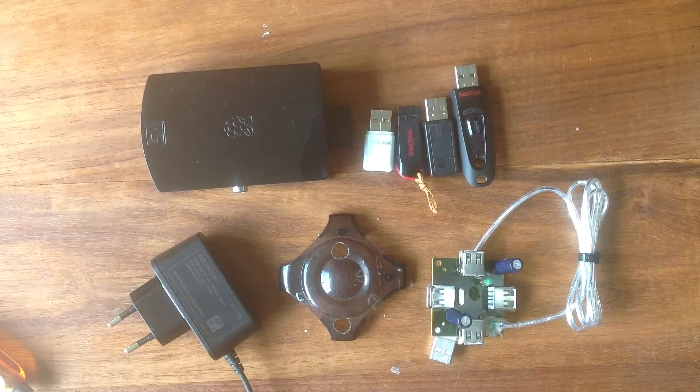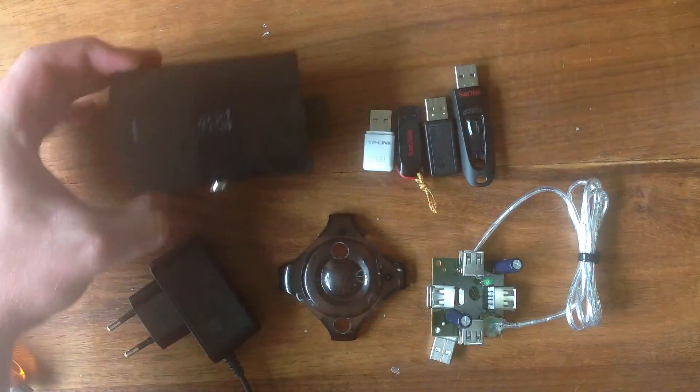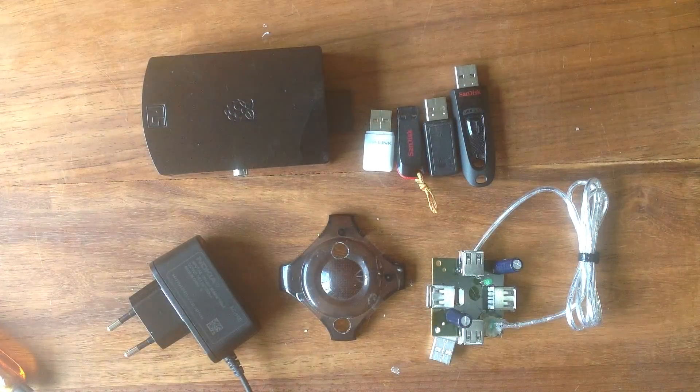It's got four USB ports and they're all properly powered, sort of. That's a win, because this thing has got two USB ports and they're horribly underpowered. So it kind of gets a bit complicated to run things on it, especially for these things.